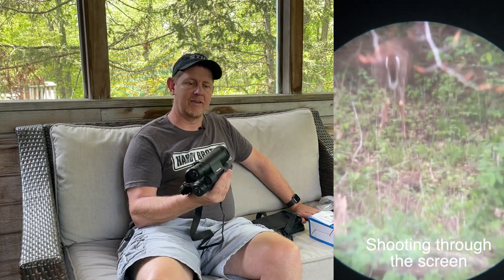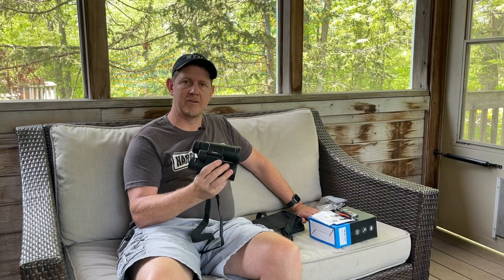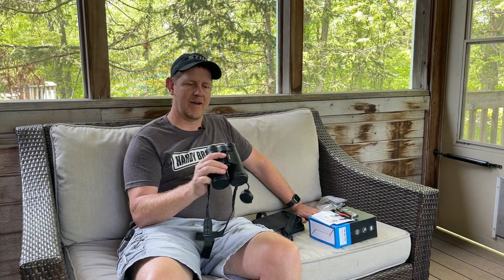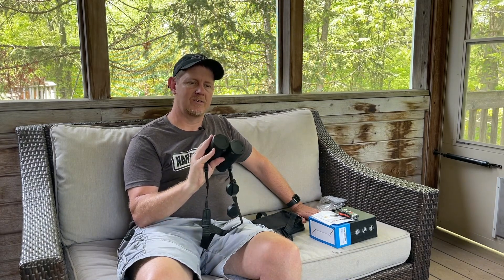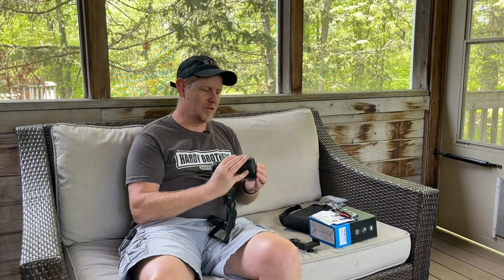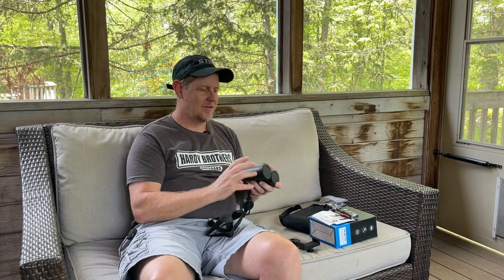Now that we're back inside, I'll conclude that I think these are, for the price, a very good value. They seem to be durable. I haven't dropped them and I don't plan to try. For the price point these are very nice, and they come with a lot of nice things. We're going to keep using them and have my son try them out and see what he thinks. Thanks a lot for watching, and we'll see you next time.